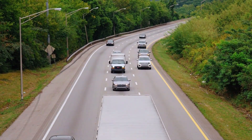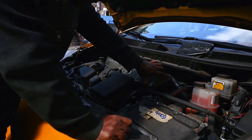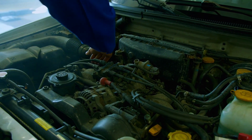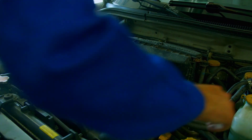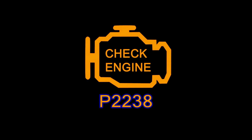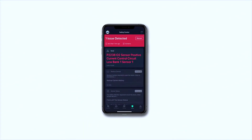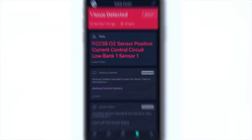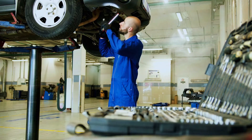Hey everyone, welcome back to Weaklitools, your go-to source for DIY car repairs and tips. Today we're tackling a common OBD2 trouble code, P2238, which refers to an issue with the oxygen sensor — specifically the O2 sensor signal circuit shorted to heater circuit, Bank 1, Sensor 1. Let's dive in and fix this step by step.